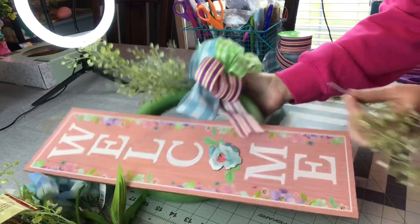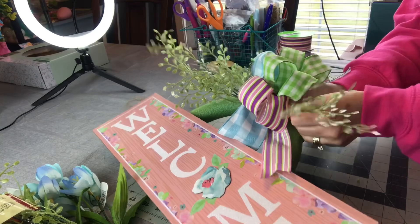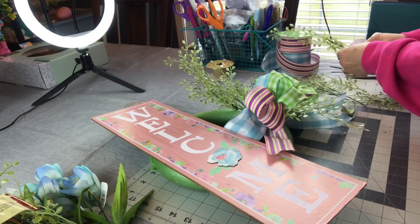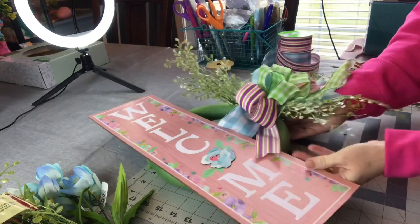If you are enjoying watching me make this spring wreath please give this video a thumbs up, leave me a comment, share this tutorial, and guys it is free to subscribe to my YouTube channel so don't forget to hit that subscribe button if you have not already.